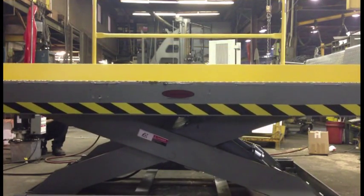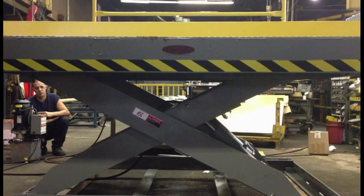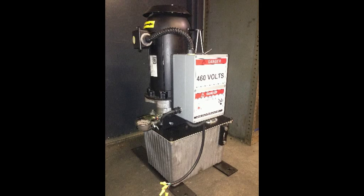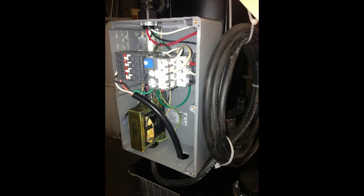With a raised height of 60 inches, the Copperloy pit mount dock lift can accommodate a variety of different trucks. The 5 horsepower motor is designed to operate on 230 or 460 volt three-phase power, which gives our lifts the